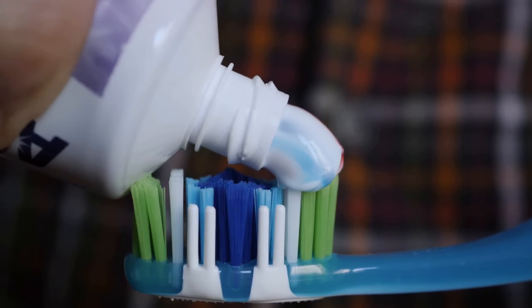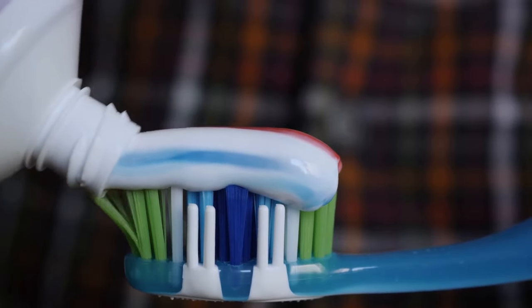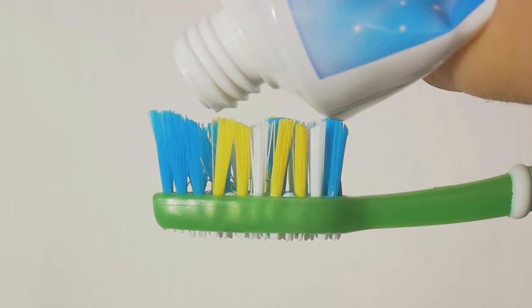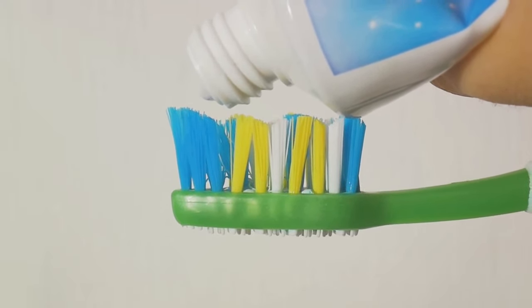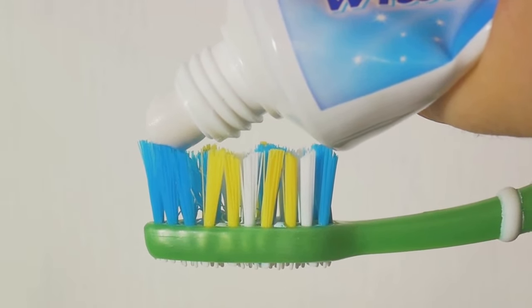Did you know that the colored squares at the bottom of toothpaste tubes are not just for decoration? These seemingly insignificant marks actually serve as a guide to the contents of the toothpaste. Each color corresponds to a different type of ingredient composition. Let's break it down.